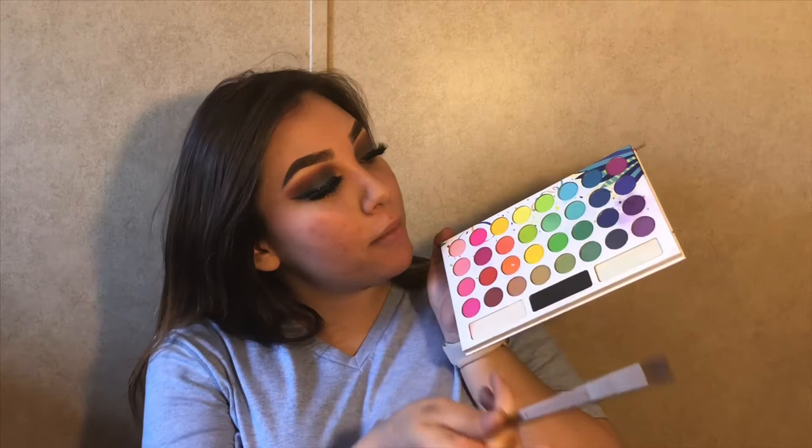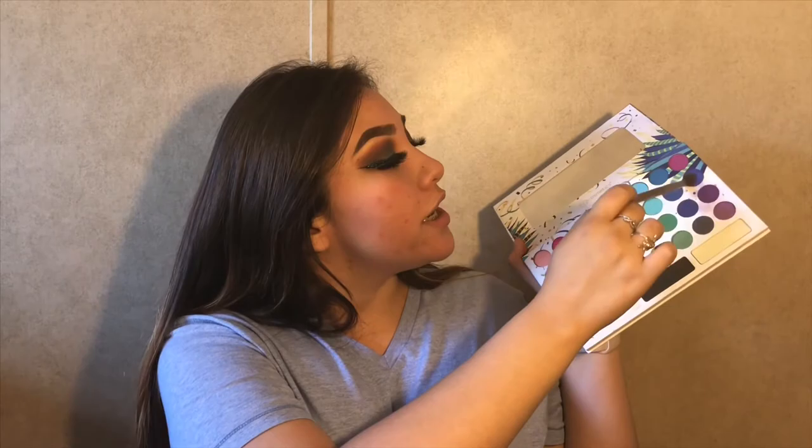Now that I'm done putting my eyelashes on, I'm going to take these two colors right here with a small little fluffy brush, then go on with these two colors, and then go on with my Anastasia one — I'll tell you whenever I get there. But for now, use these two colors and apply them to the bottom lash line.